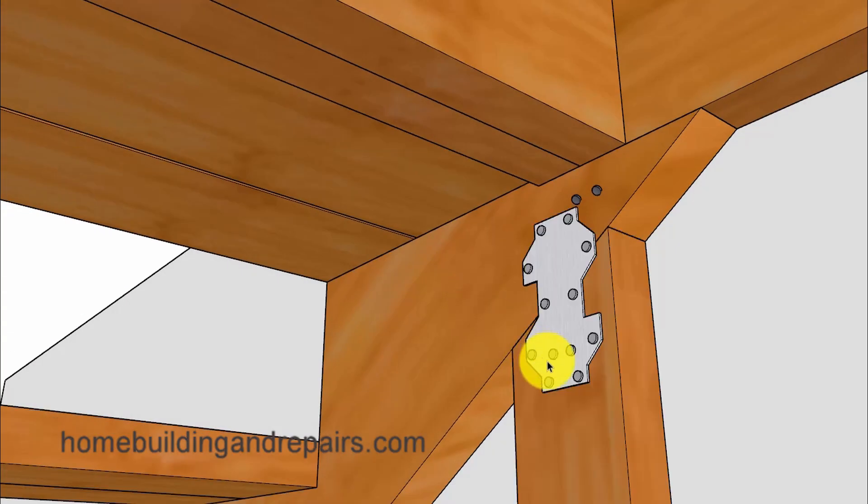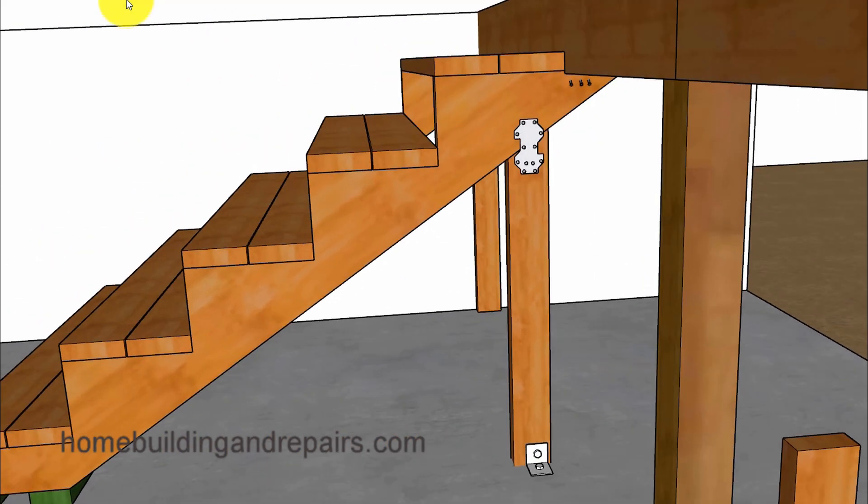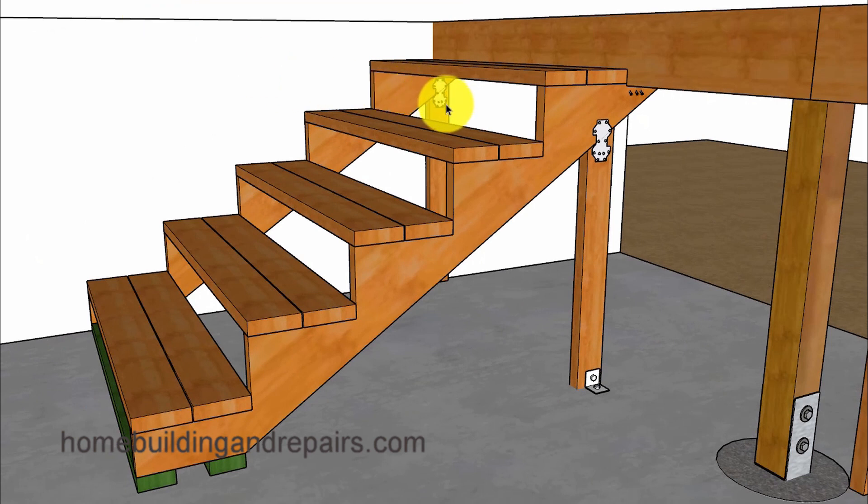Let's go ahead and start with my first repair suggestion, and that would be to add a support board. Those support boards can be attached to the stringer and even the wall with some type of a framing anchor, or even a strap might work. If we're going to be attaching something to a wall we can probably use some nails, screws, or even some adhesive.